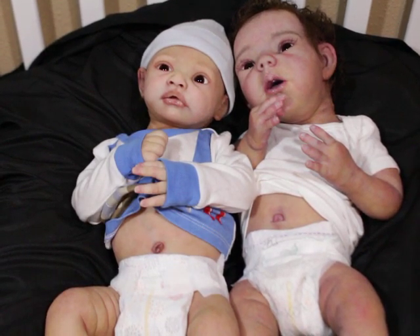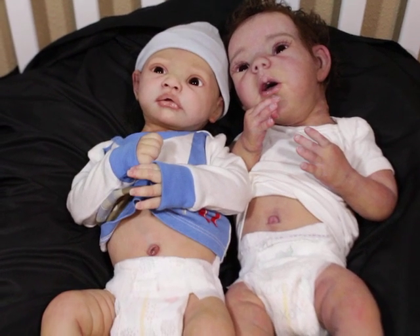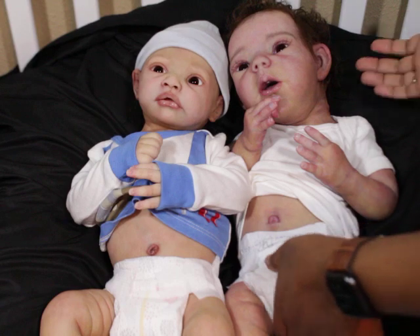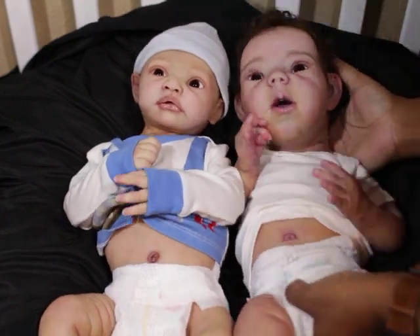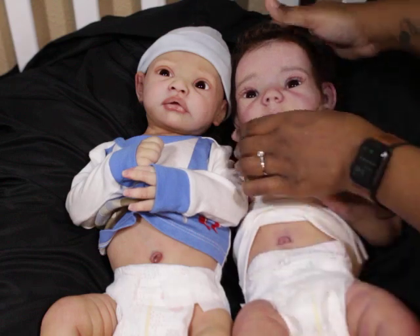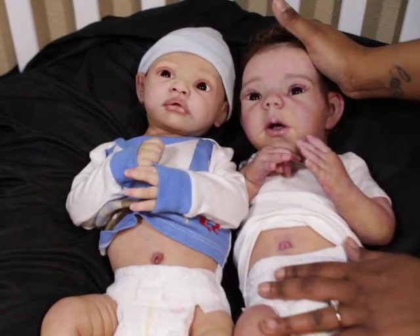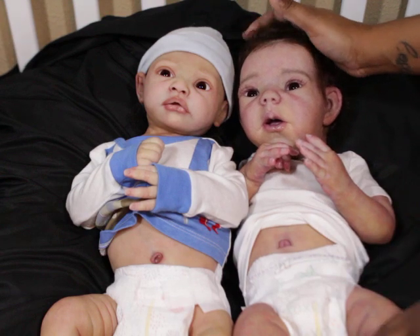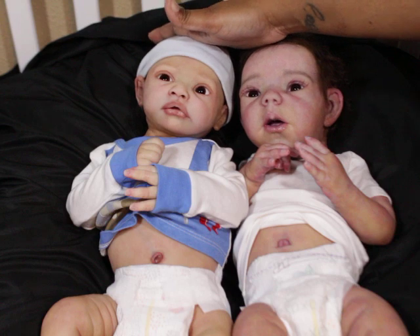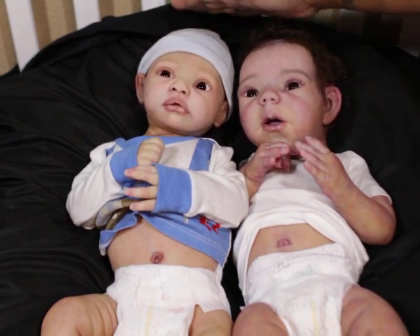Hello Lola's! Very quickly I am just doing somewhat of a size comparison for you guys so you can see the difference in these babies. So here is Willow — he is the Willow Awake, the prototype painted by Claire Teller, rooted everything by Claire Teller. This is Finn, sculpted by Lillia Breville. They're both poured by Claire Teller.